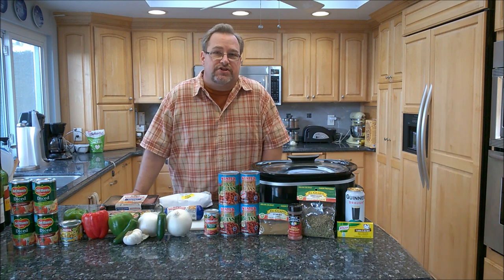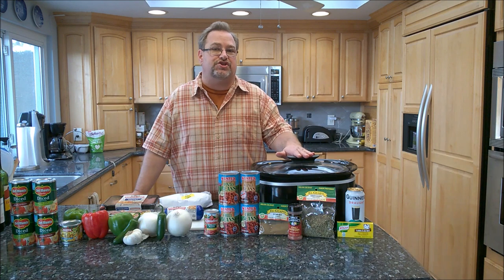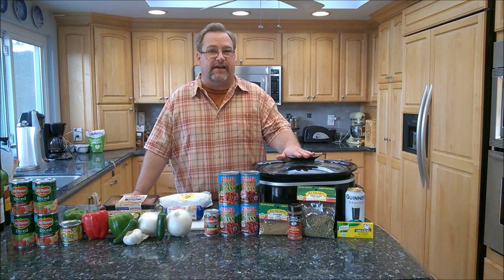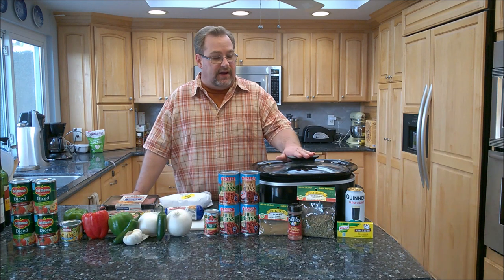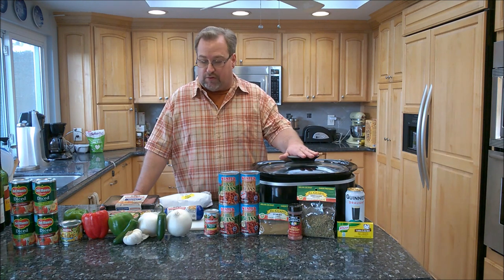Hey guys, how's it going? Thanks for watching my video. My name's Eric, and today I'm going to show you how to make slow cooker chili. This is one of my favorite recipes. We're in December now, it's getting colder outside, and this is something great to get going in the morning and have a delicious one-pot meal in the evening — it fills the house with a wonderful aroma.